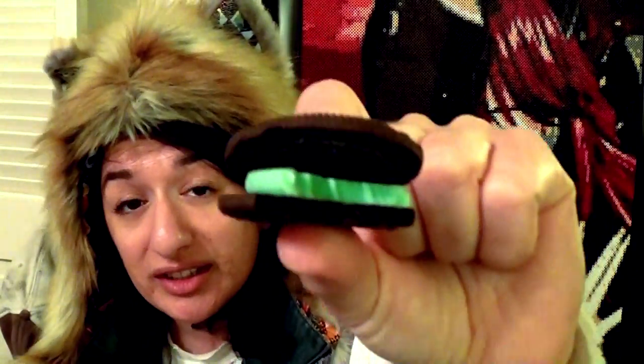Just putting it up to my mouth I can already taste the mint. Whoa — this tastes exactly like the Thin Mint Girl Scout cookies! That is delicious. Sorry guys, I was sitting way too close to the camera. That was delicious. So if you can't afford the Girl Scout cookies, get a box of Oreo cookies in the mint flavor — it is exactly the same.